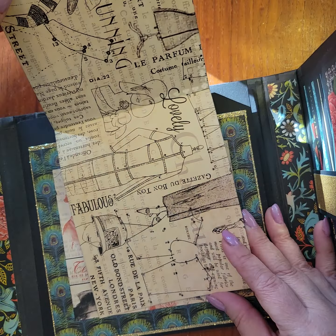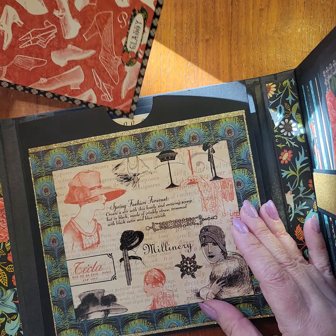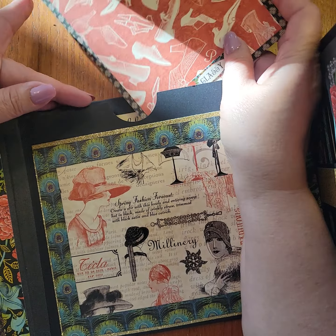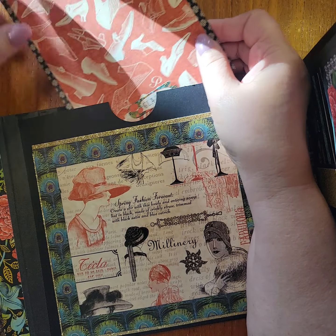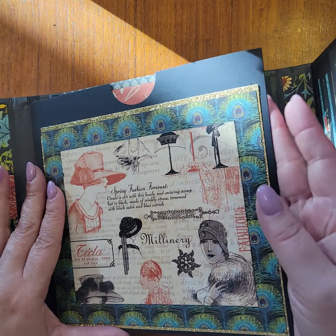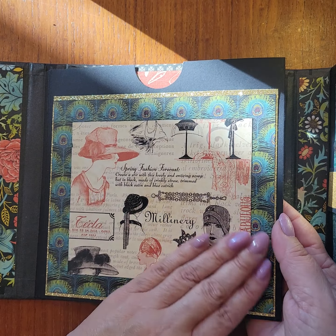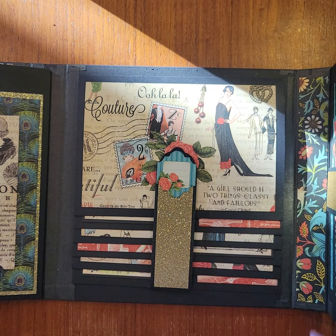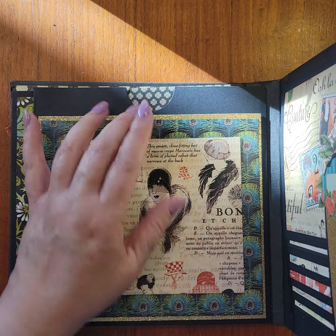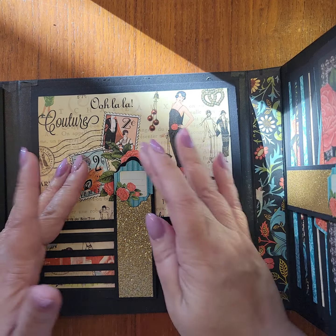Open it up. Here's the middle first. I'm not going through much on this because this is following the directions of the kit. So if you want to know how it's put together, all you have to do is go to the Graphic 45 blog and look for the 2022 Volume 5 instructions — you can do this with any of their papers because they all kind of follow the same theme, so it's really easy to duplicate pages.